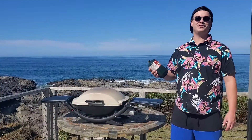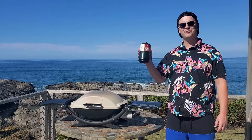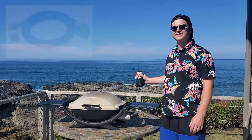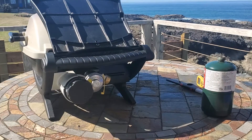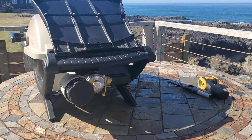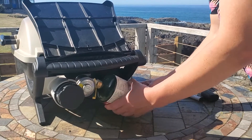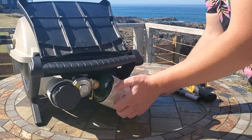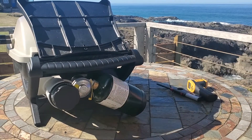The Weber Q2000 uses disposable one-pound propane cylinders. You can also get an adapter to use it with a 20-pound or larger tank. To install the gas cylinder, take a one-pound disposable gas cylinder, insert it, and twist it on. Go until it's snug, but you don't need to over-tighten it.